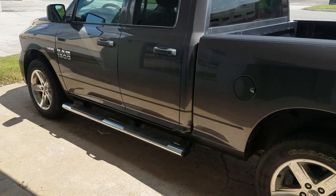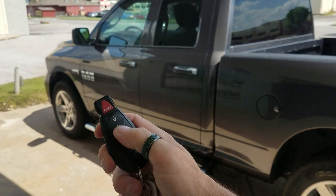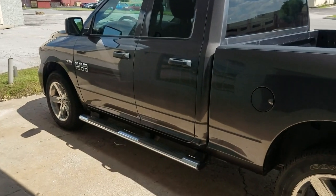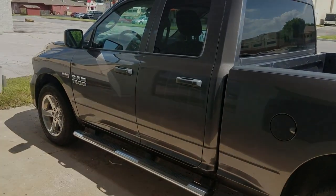Alright guys, we got the RAM completed. To operate it, you push the lock button three times on the factory key fob — one, two, three — give it a couple seconds, you'll hear the fuel pump and the ignition kick on, and then she fires right up.